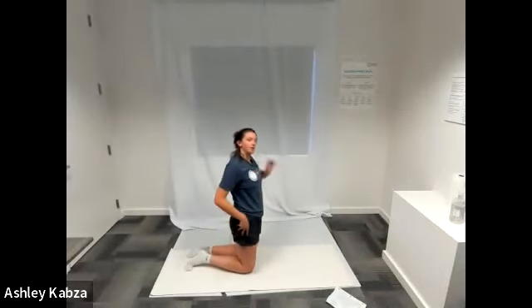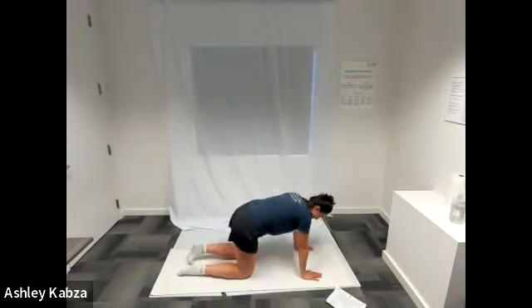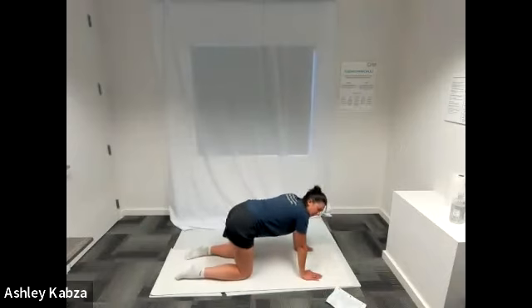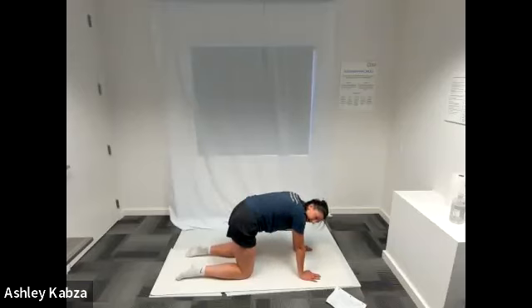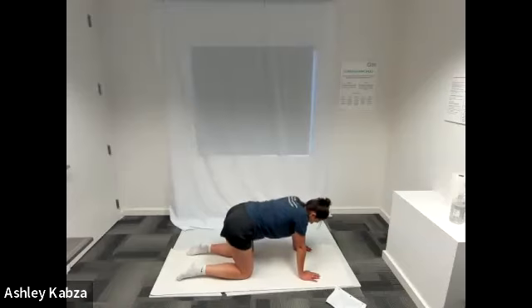I'm going to flip around to get onto all fours for some cat-cow. Hands stacked underneath your shoulders, knees stacked underneath your hips. Move through cat-cow at your own speed for about a minute — be really intentional with your movements. Bring your spine all the way up towards the ceiling, suck your belly button in, lower your head with chin to chest, and then the opposite way, lowering your belly button down to the ground so your spine curves in the opposite direction, bringing your head up to face the wall in front of you.